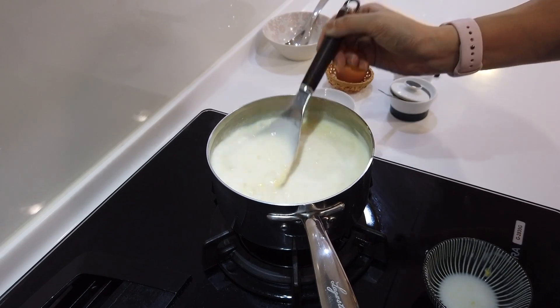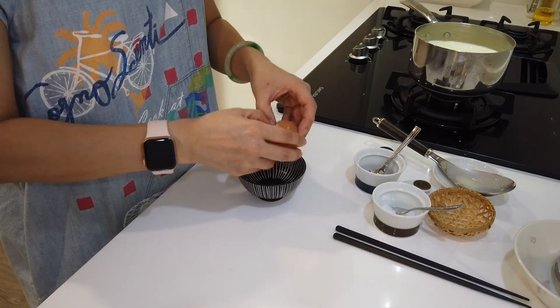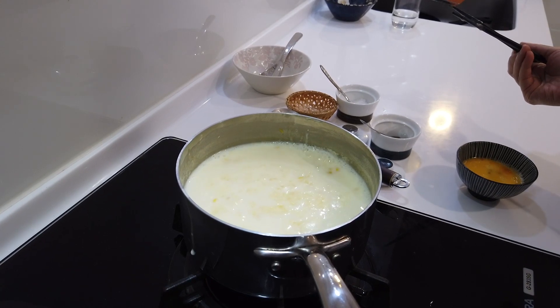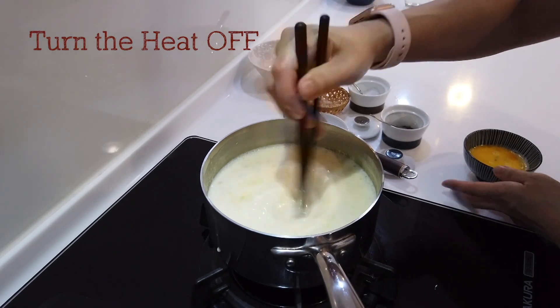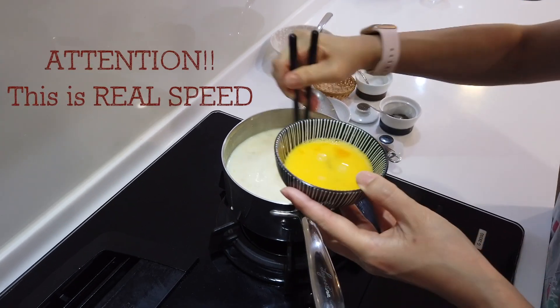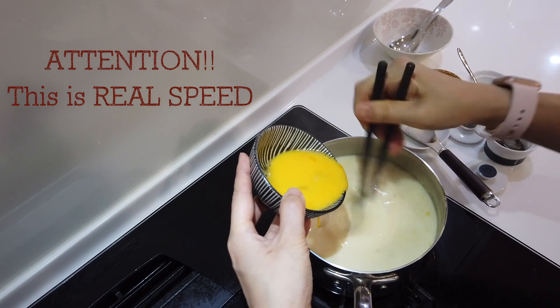Now I'm gonna turn the heat off again and prepare the egg drops. We want to beat the egg. Here's my secret for finishing up the look of the soup to make it look pretty and taste good — it's to make this super beautiful fine egg drop. Turn the heat back up to medium high to bring it back to boil. Once it's back to boil, turn the heat off. Create a fast whirlpool in the pot and do not stop. Then slowly drop in your egg.